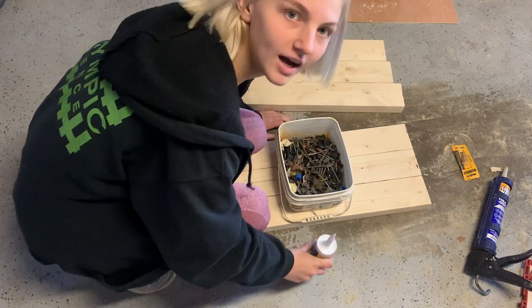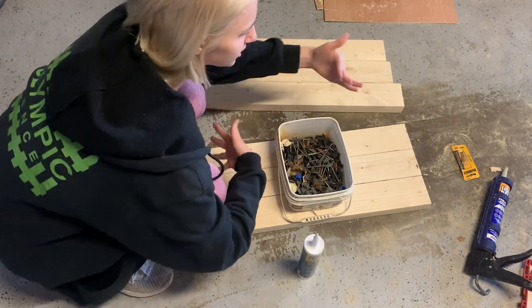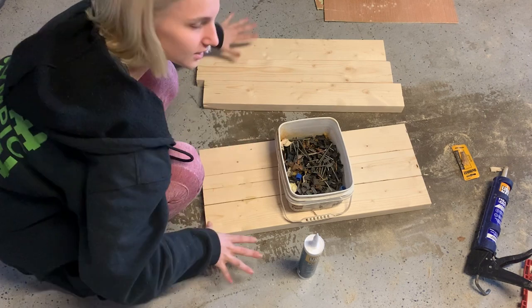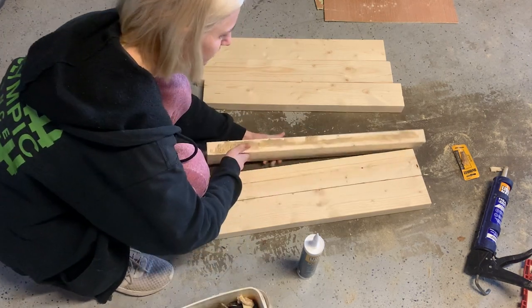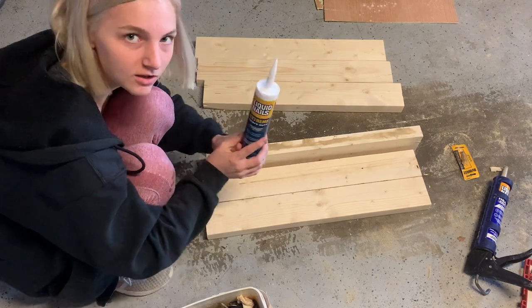I just cut these pieces — this is going to be the tabletop. It's a short tabletop but I'm going to make it wide. I'm just using this extreme heavy-duty glue.